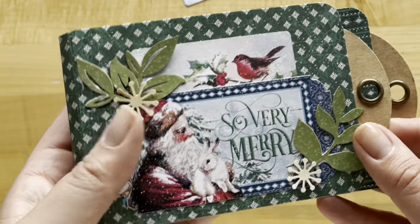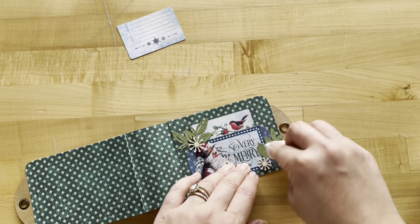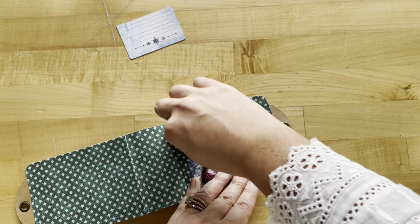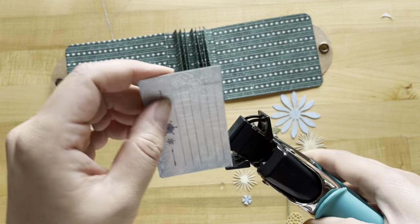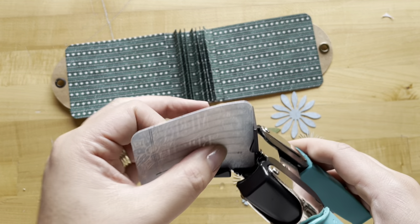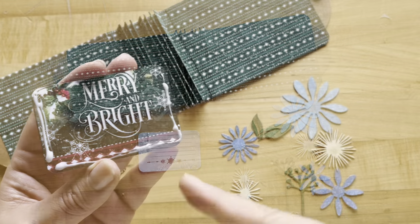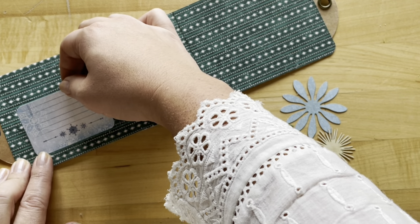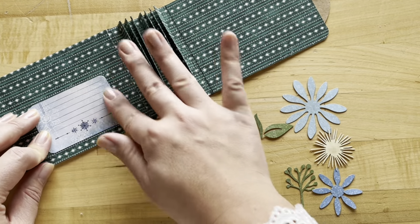Our front cover is now complete. Use a damp paper towel to make sure you're getting a nice bond with your cover and bringing up any sticky adhesive residue. Now use a corner chomper — you can omit this step — and round all four corners so they are matching. Add adhesive on the back in a U shape to keep options open, placing it about a half inch from the bottom.